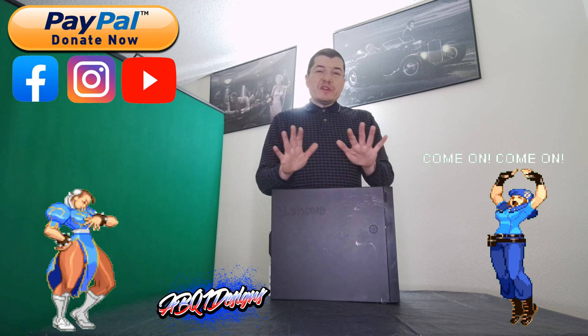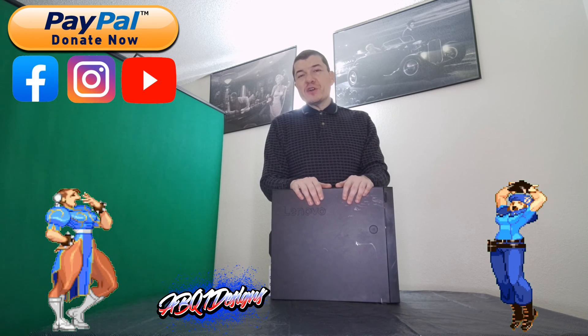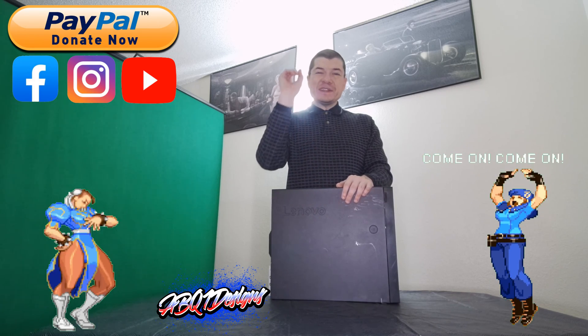I hope everyone enjoyed watching this video. Just remember to go back and watch all my other videos. Thanks for staying to the end — everyone have a great day.